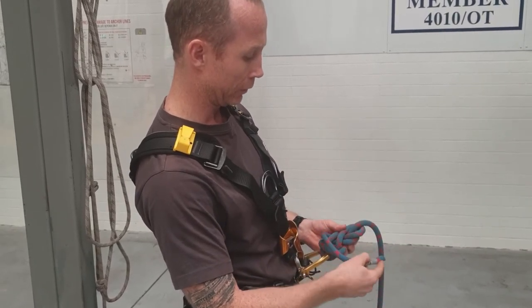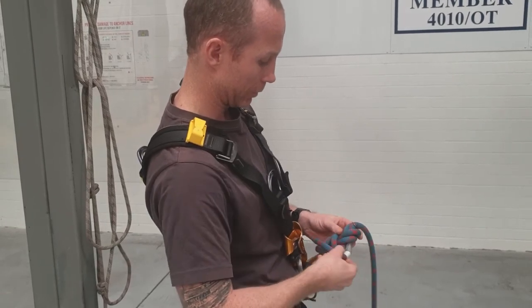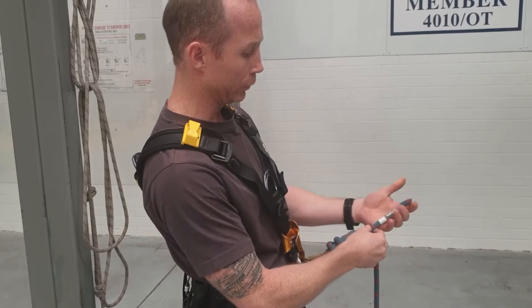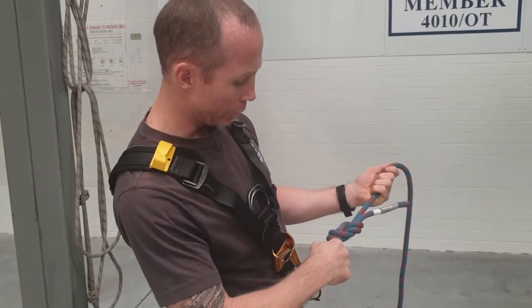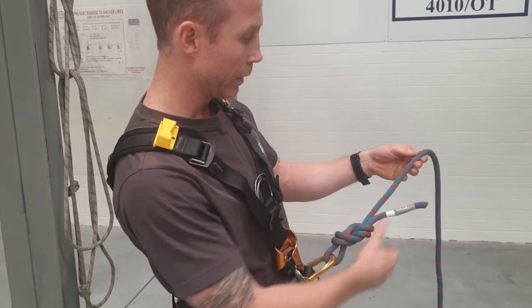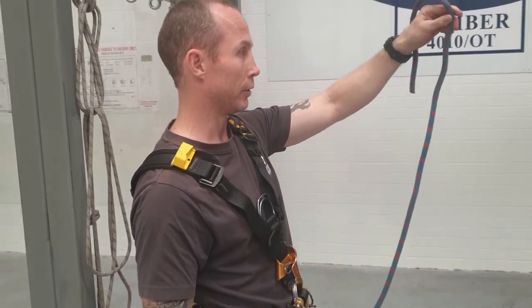I'll take this section of tail, hook that through, and pull it tight. We're looking for 100mm worth of tail, which I've got. Pull on the standing part of the rope — see how I've got a nice short eye, so I'm not wasting any rope there. The tail's 100mm, and now I've got the rest of the cow's tail to tie the other knot.